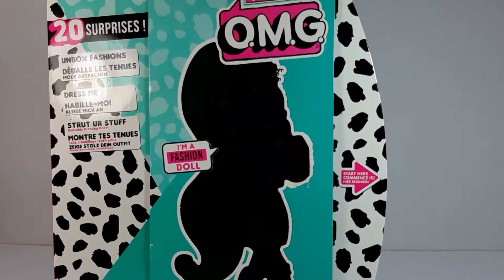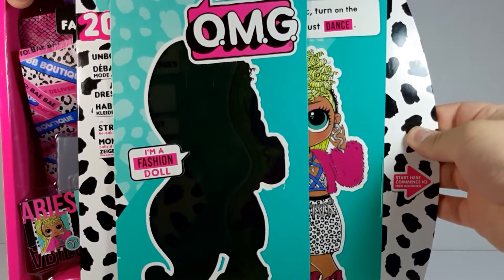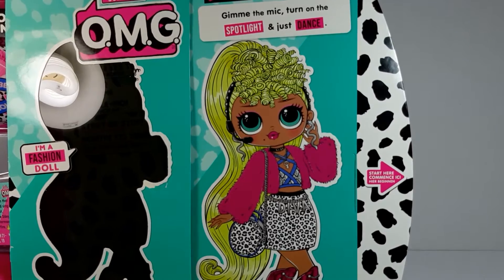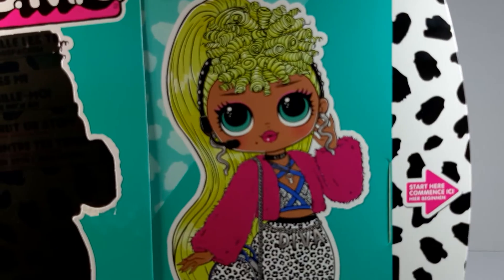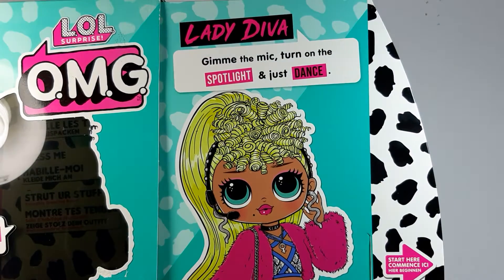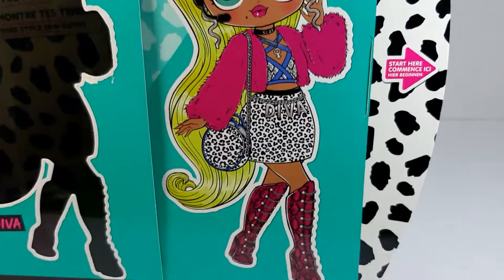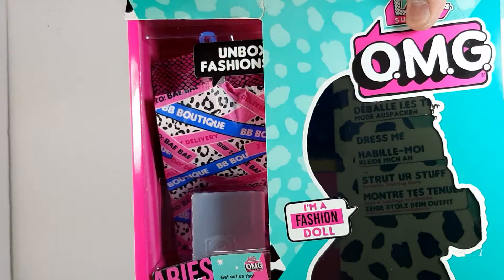Now let's pull this right here — oh my goodness, there you can see the artwork. She is really pretty. It says 'Lady Diva — claim, give me the mic, turn on the spotlight, and just dance.' She's really really pretty.